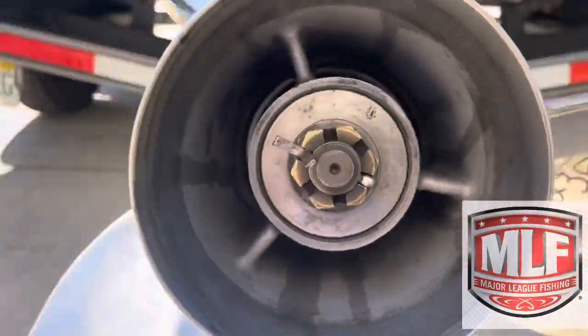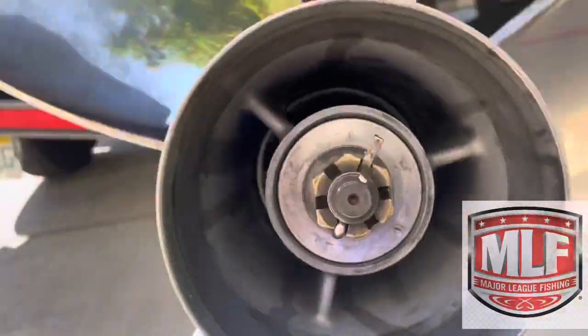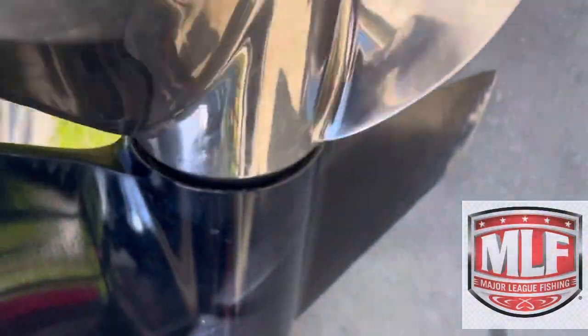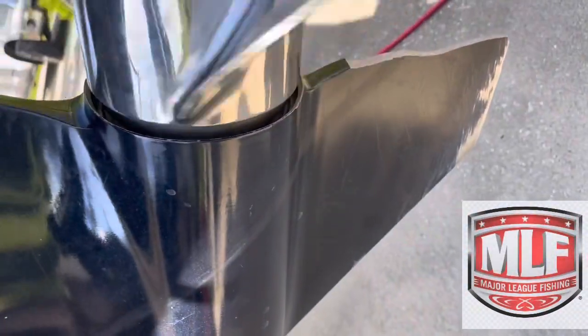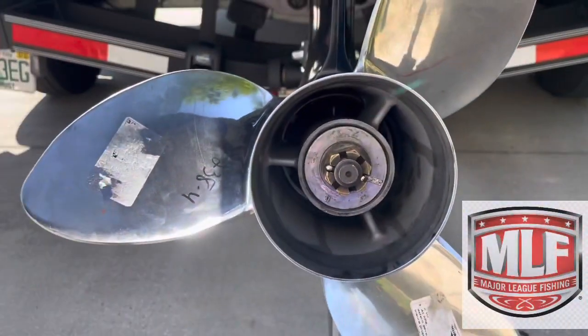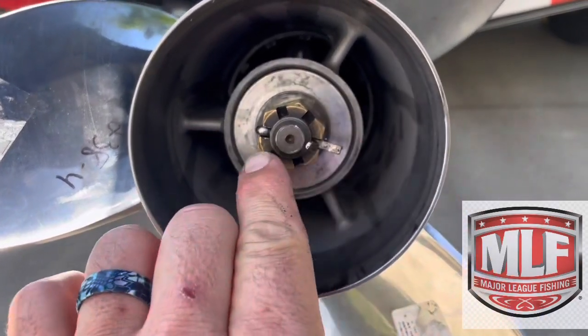I'm going to call Alapalms, go ahead and get them to order me a lower unit, and then I'll do an insurance claim on it because I did hit something. Let's look on the side and see what we have as well — look at this gap and see if we see a little bit of wobble. And again, you can see a little bit of wobble there as well. That's what we're looking for whenever you're checking.